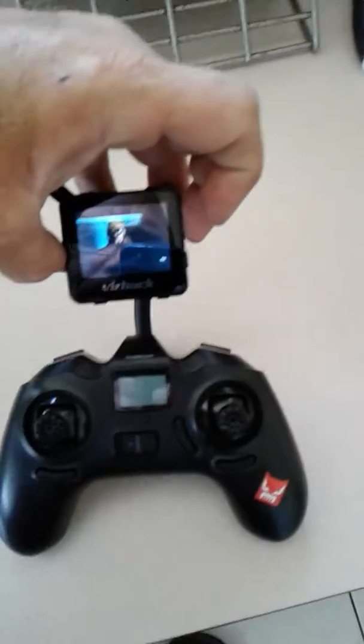So yeah, that's it. I'm using the EV800s and I have the Aomway antennas on there. You can just use the stock antennas that come with it — I'm sure it would work just fine. That's how I watch TV on my FPV goggles — it's like my own cinematic experience.